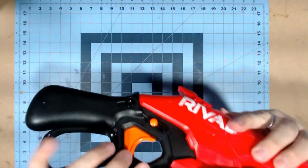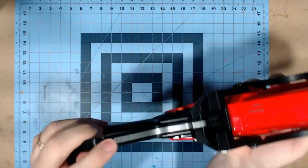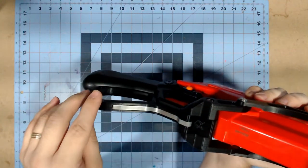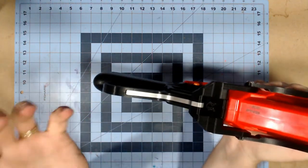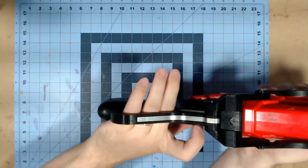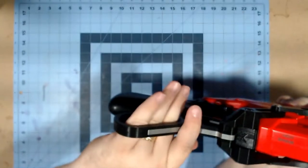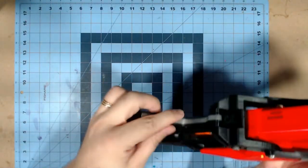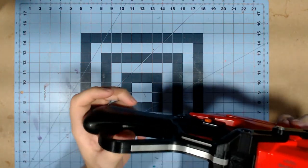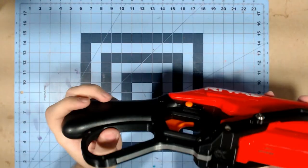And then the lever action in and of itself — you can see here the aluminum reinforcement on the lever, which is really good, because right here is where all the weight winds up going. It would normally be pretty thin, so having the aluminum reinforcement there is actually really, really smart.